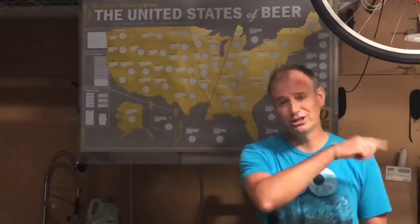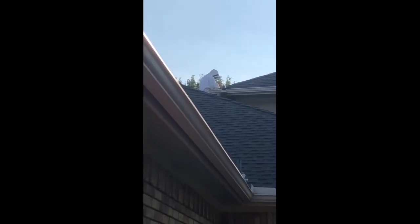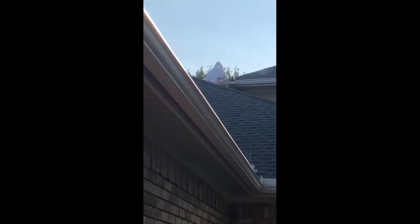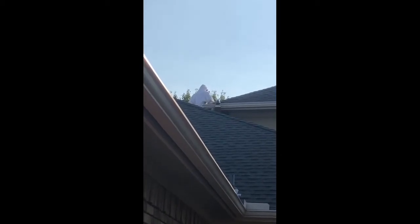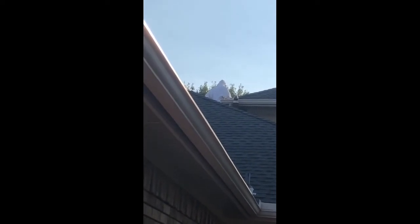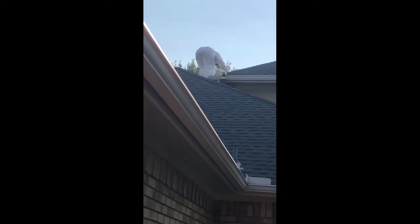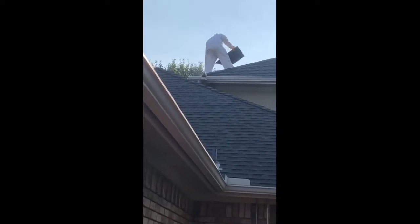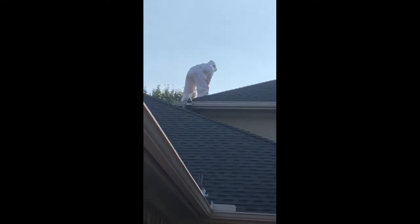I do apologize for the audio — I was on the roof and it was a fairly windy day. So check it out: there's the bee remover taking off the shingles. Soon he'll be taking off the decking and we'll be seeing the bees. There's another shingle, there's another shingle. He's keeping the same patterns so he can put it back together exactly the way that it was.